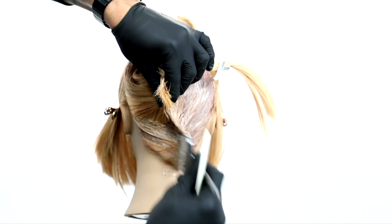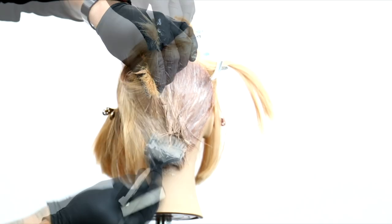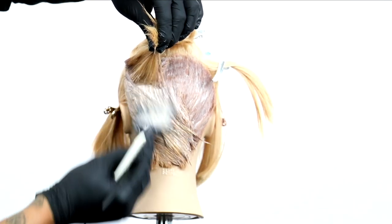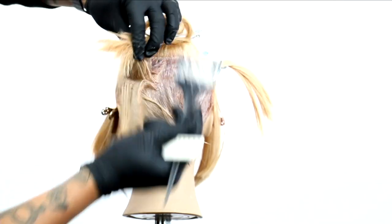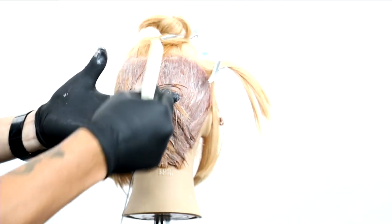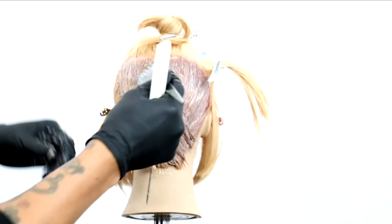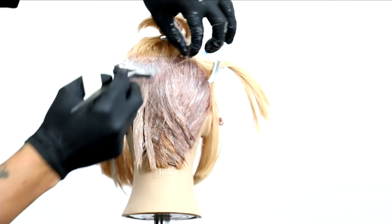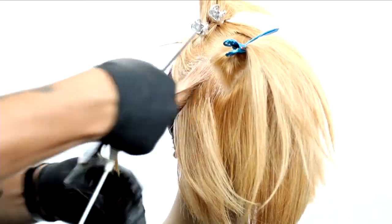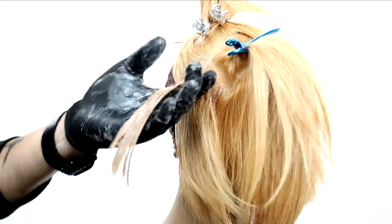A lot of times in the salon, what we do when we go to tone something is tone it with one overall color trying to neutralize things. What I want to push you guys to do is look at toning a little bit differently — start adding in these block coloring techniques to actually add a more natural feel and effect to the hair color. Think about this: naturally, hair underneath would be a little bit deeper and darker than it would be throughout the top, because naturally the sun is going to hit the hair from the outside in.